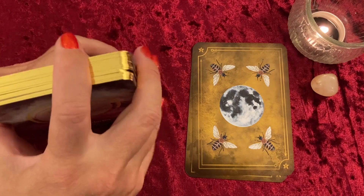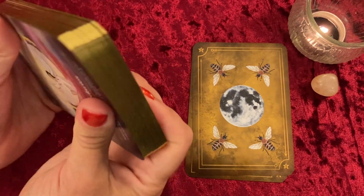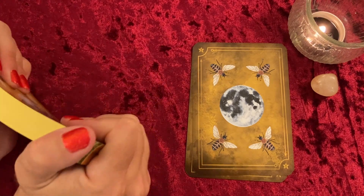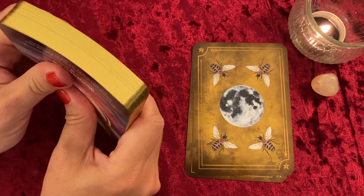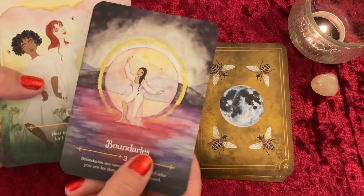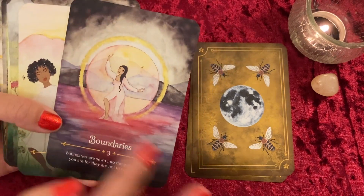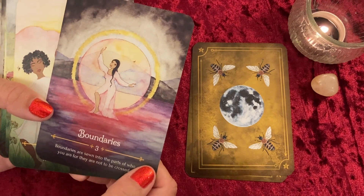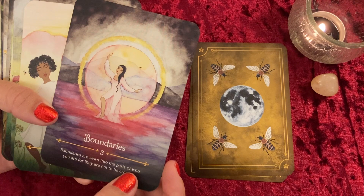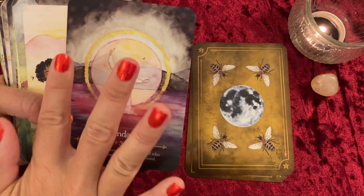Some cards are stuck together — I'm going to unstick them carefully so they don't mess up the gilding. These cards feel thinner than most oracle decks — I'll compare them to another deck from this series at the end. Next is Boundaries — I love how she has her sacred circle around her like an energetic bubble, and she's pushing it out. The inscription reads: 'Boundaries are sewn into the parts of who you are, for they are not to be crossed.' I love how she's soaking in the energy of the earth and pushing negativity away.